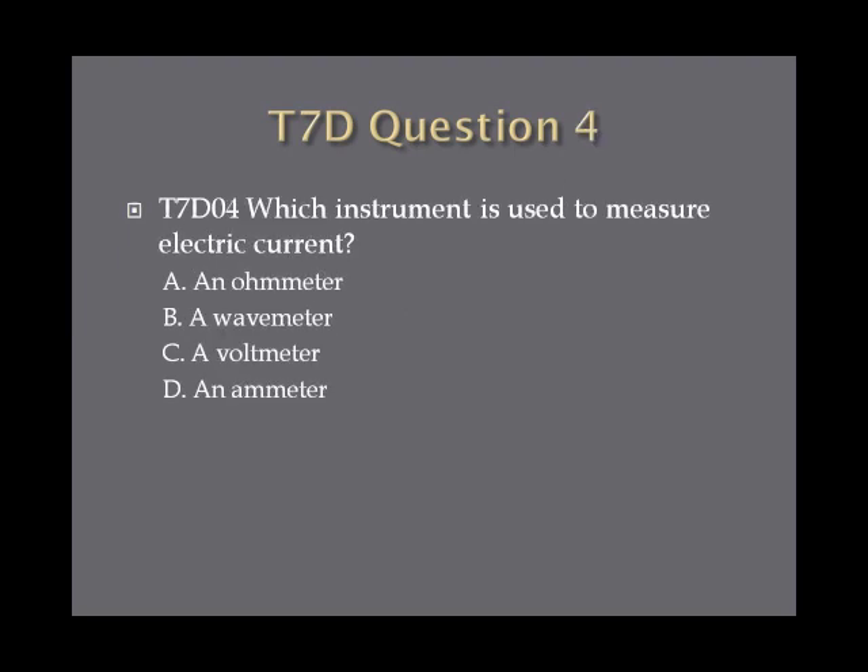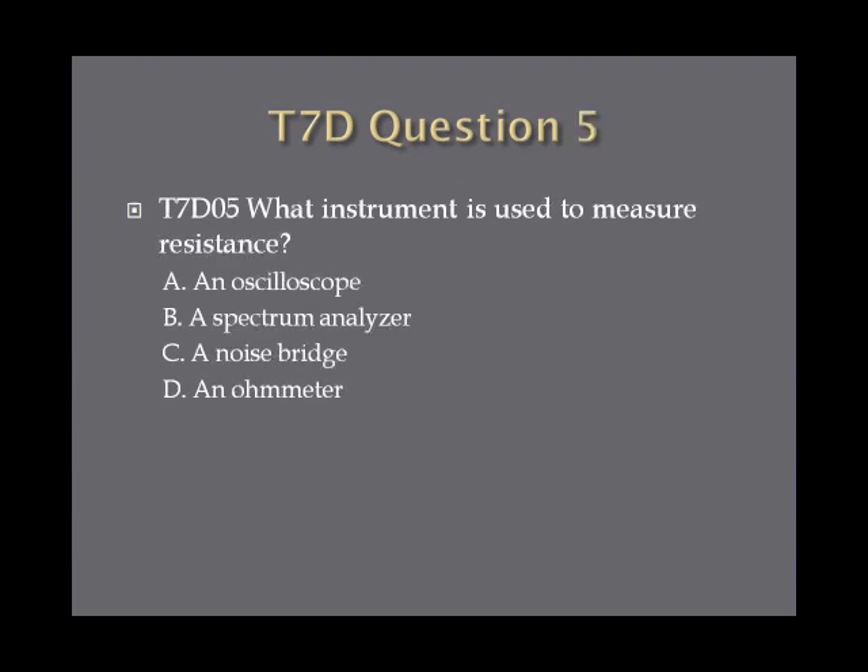Question 4: Which instrument is used to measure electric current? A, an ohmmeter. B, a wave meter. C, a voltmeter. Or D, an ammeter. Question 5: What instrument is used to measure resistance? A, an oscilloscope. B, a spectrum analyzer. C, a noise bridge. Or D, an ohmmeter.